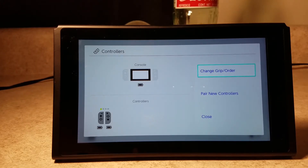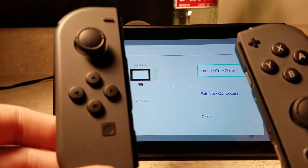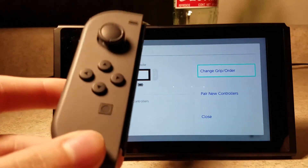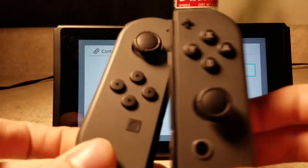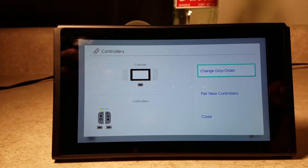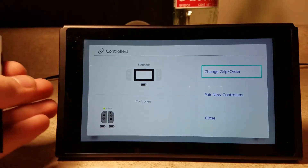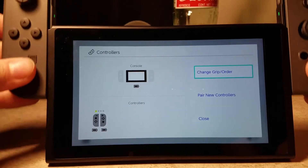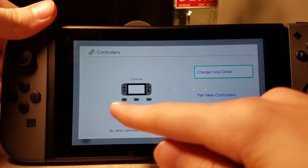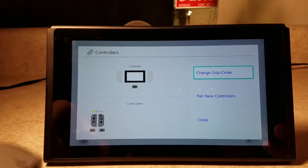Controllers — what I believe this does is you can change the order of your Joy-Cons. So like, if you have another pair — let's say you have the black pair and then a pair of neon blue ones — you can make it so your left one is going to be the black one and your right one is going to be the blue one, instead of black-black and blue-blue. And then you can just pair new controllers.